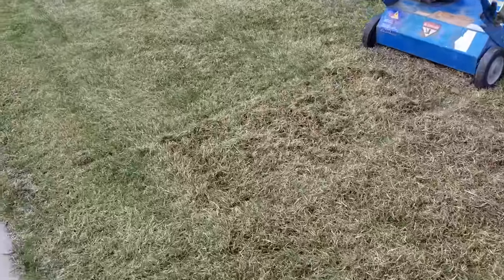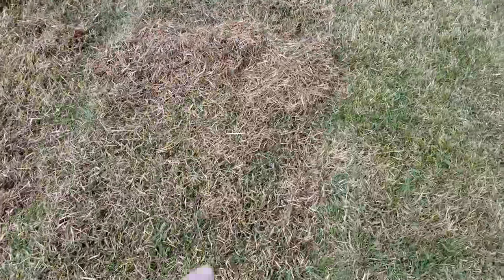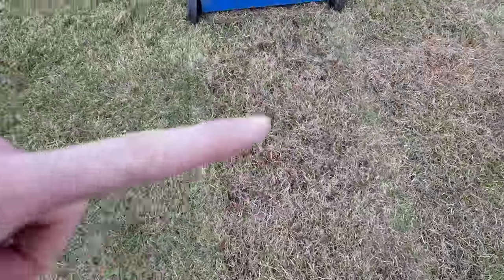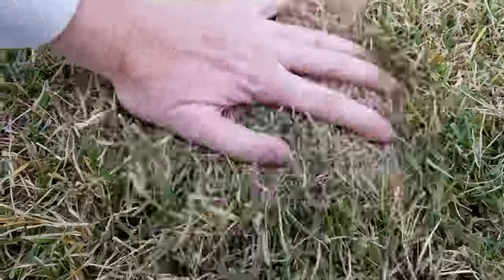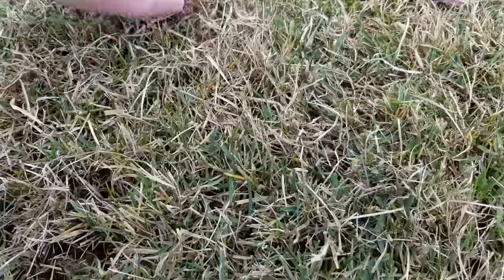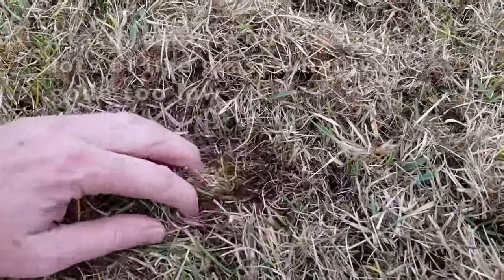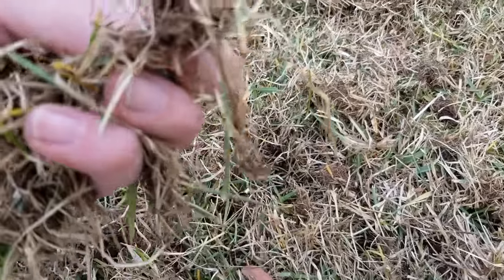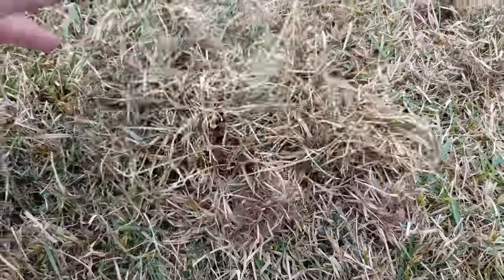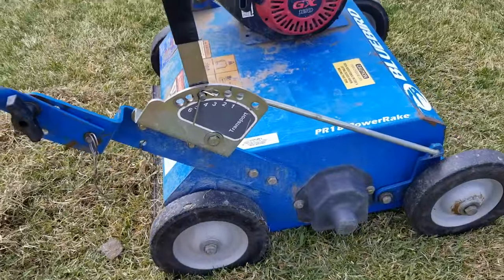I've got my two passes here and I want to show you the difference. This one was on level three and this one was on level four. We're picking up debris, which I'm totally happy with, and the grass isn't really scalping. I wanted to see if I could get a little more aggressive, but at level four we start really ripping and you can see a lot more live grass pulled out along with roots. We don't want to rip out live grass, so I'm going to put it back to level three — that seems to be the best for us.